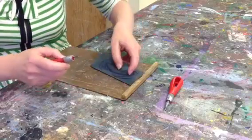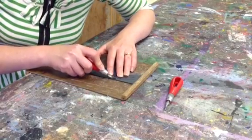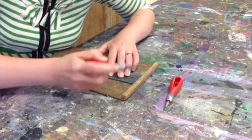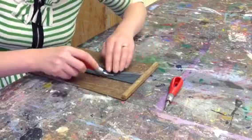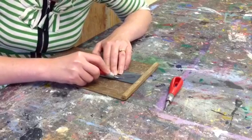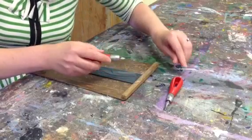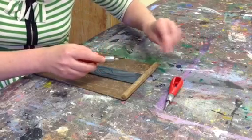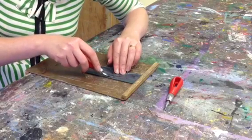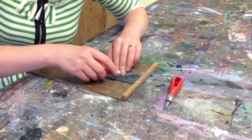You start by cutting just outside of your lines, going around the picture. You go all the way around just outside of your lines. You can see the angle that I'm cutting at — I'm not going down at a sharp angle, I'm going across at a shallow angle so I'm scraping away the surface.